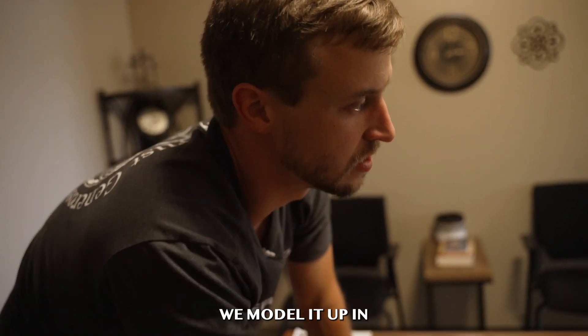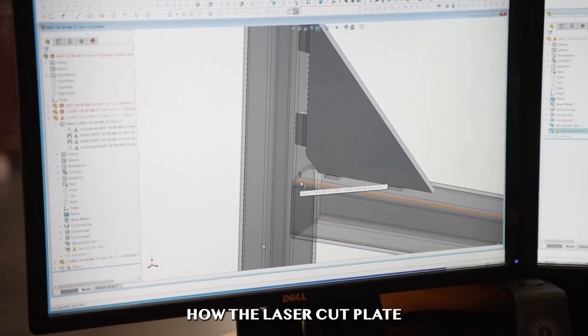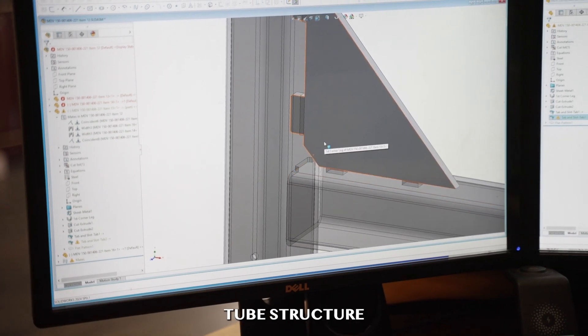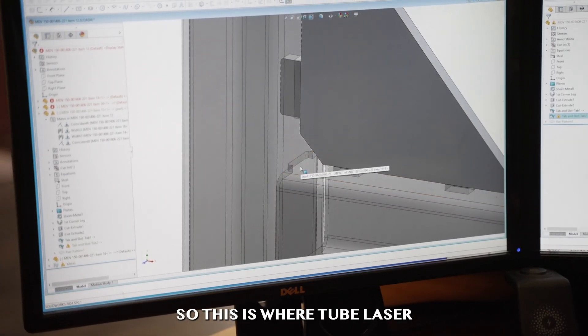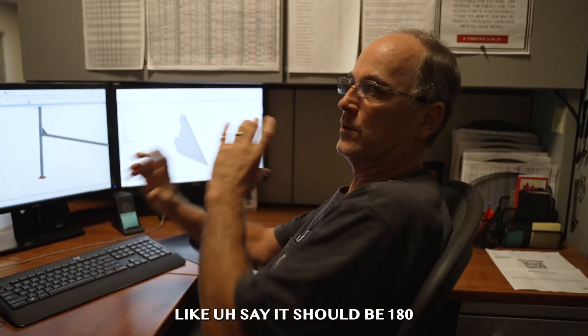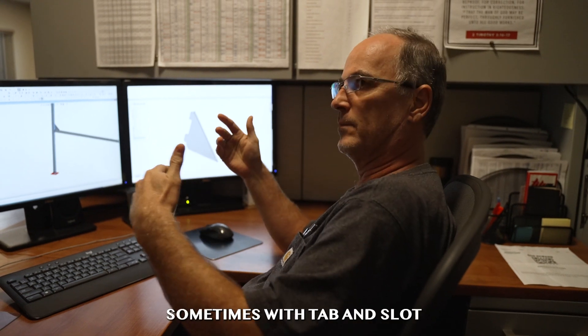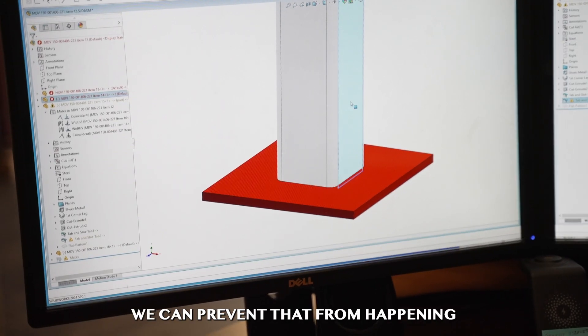We model it up in SolidWorks. You can see the slot and tabs, how the laser cut plate tabs into the actual tube structure. This is where tube laser and flat plate lasers kind of come together — say there should be holes in the face of the tube sometimes. With tab and slot we can prevent that from happening.